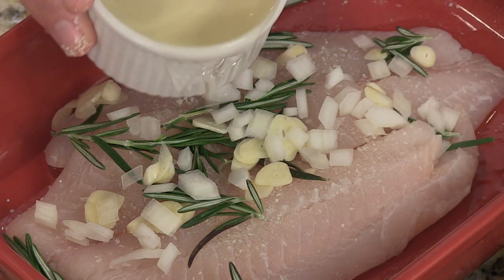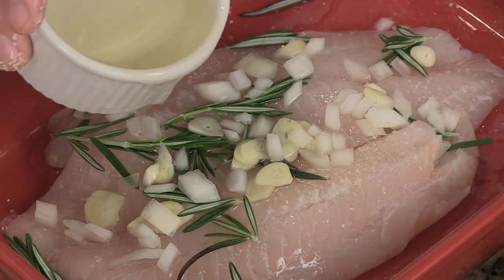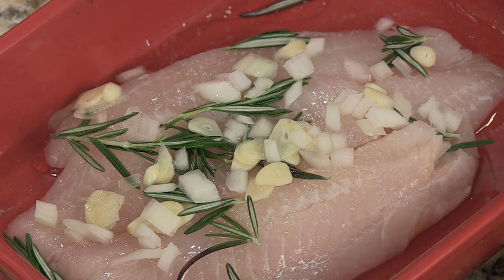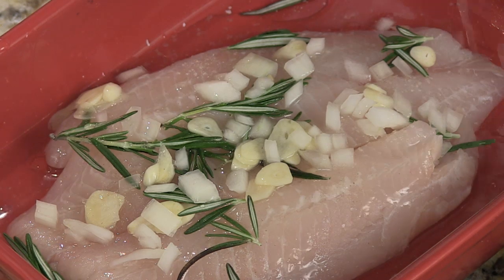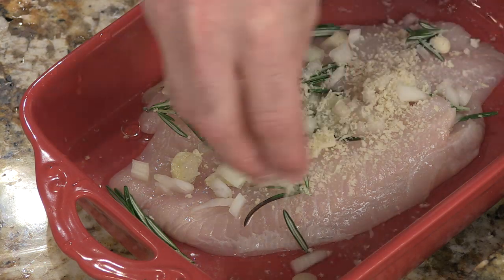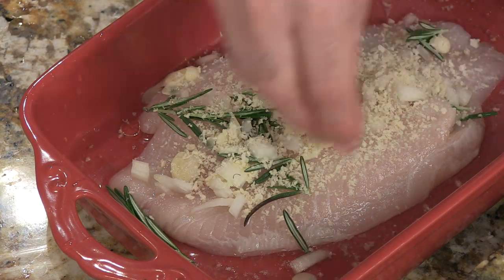We're going to add some white wine right on top now. This is going to help it steam up a little bit. Some fresh squeezed lemon juice. Some bread crumb — the bread crumb actually holds in a little bit of the moisture.